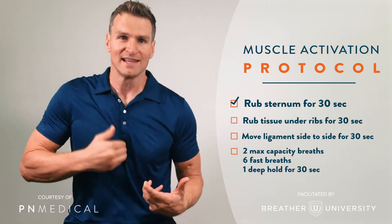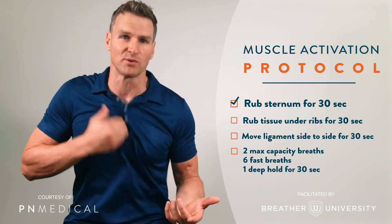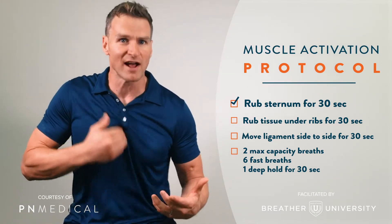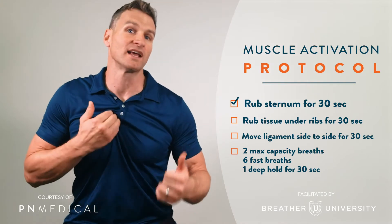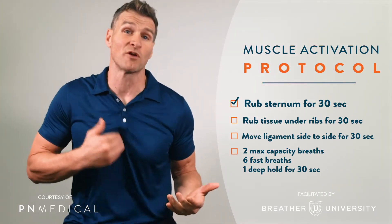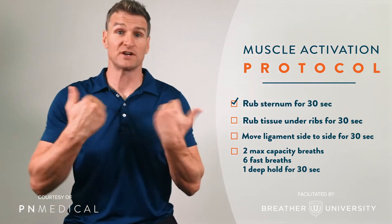If we happen to find a hot spot, that's an area where it's almost like we're doing SMR also, which is cool because it's a hybrid. We can get that self-myofascial release. If we're feeling a hot spot, that area is probably not getting enough blood, not enough oxygen — the tissue isn't working right. All of those things are important when it's time to punch the clock. So, 30 seconds.